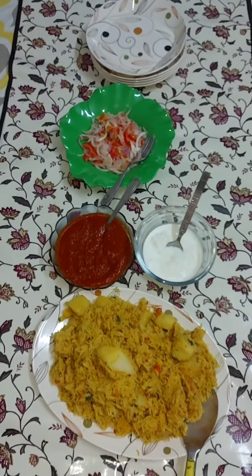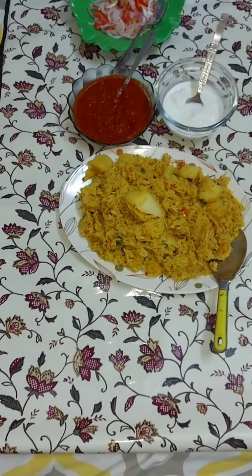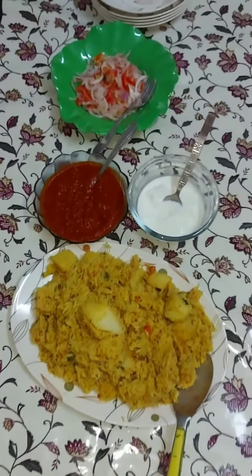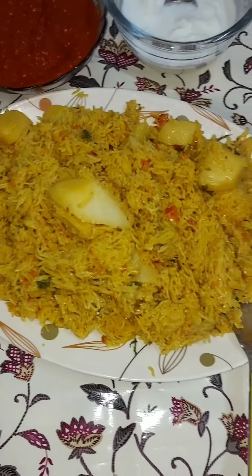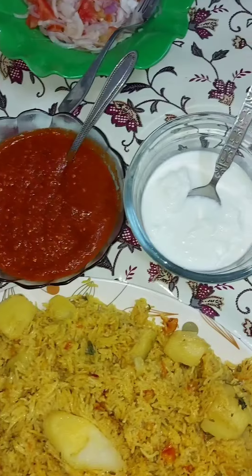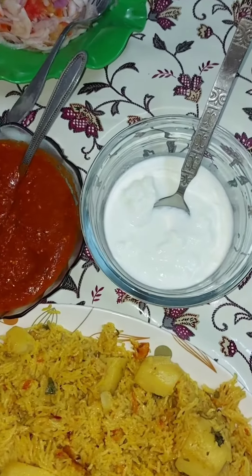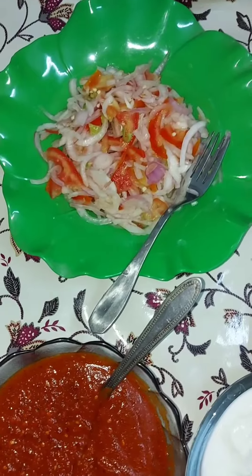Here we have made a very delicious chutney and salad. This is a very good combination — the chutney and salad together. Please do try it.